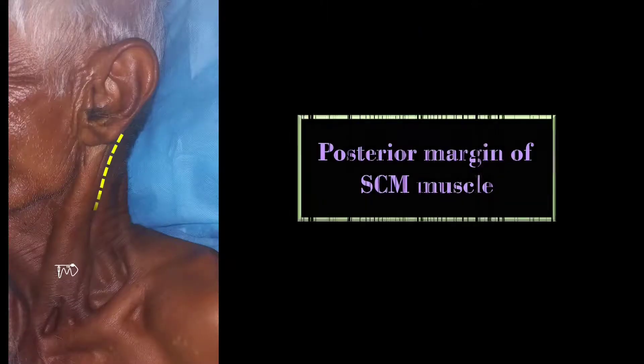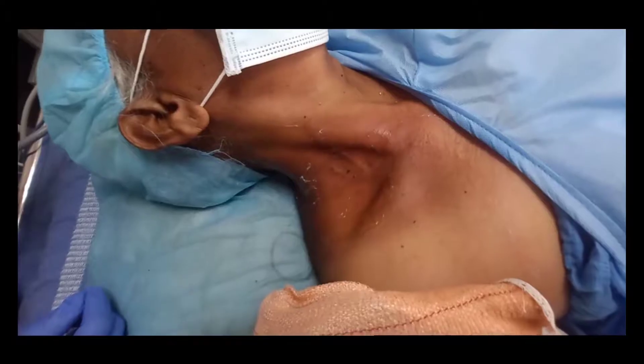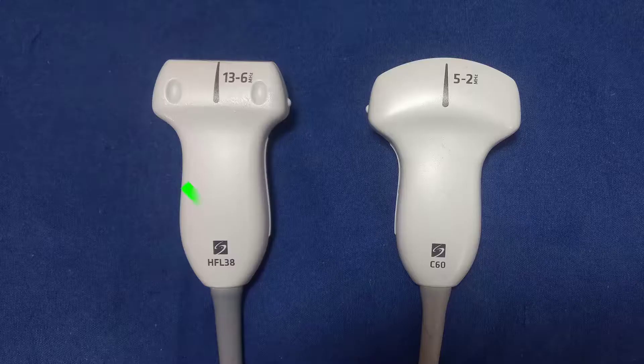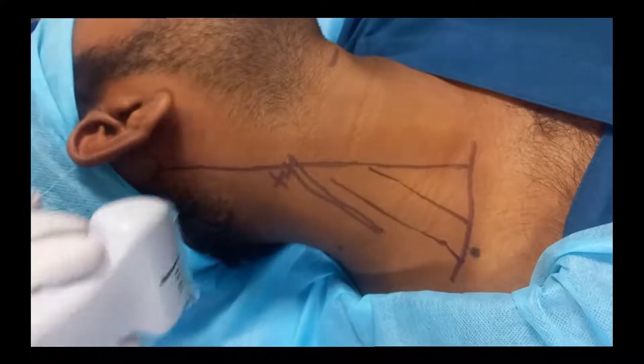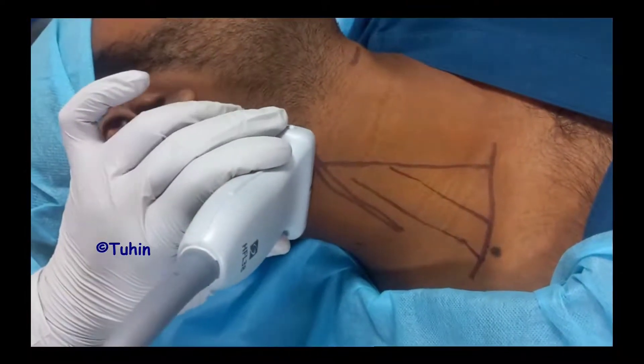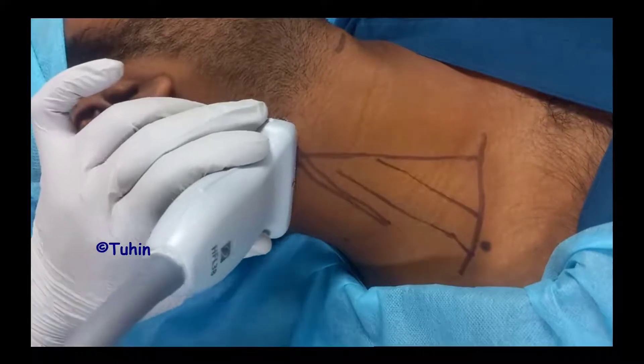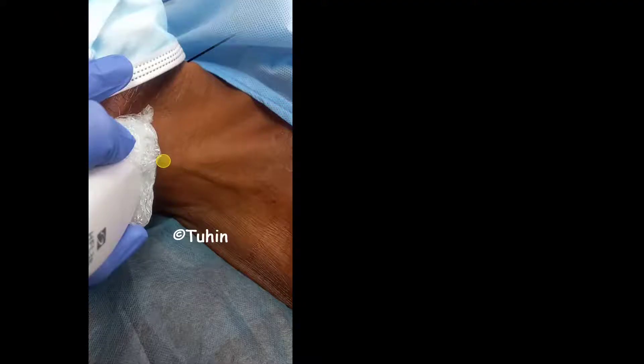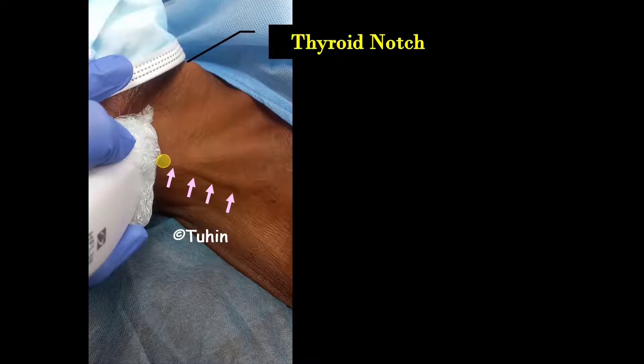The patient is placed in either supine, semi-sitting, or lateral position and the head is turned towards the contralateral side. Next, identify the posterior border of the sternocleidomastoid muscle — if difficult, ask the patient to lift their head off the bed, which helps even in obese patients. We use a high frequency linear transducer, as this is a very superficial block. The transducer is placed over the lateral portion of the neck in transverse orientation, about halfway between the mastoid process and the clavicular head of the sternocleidomastoid muscle. This corresponds externally to the level of the thyroid cartilage notch or the crossing of the external jugular vein over the sternocleidomastoid muscle.